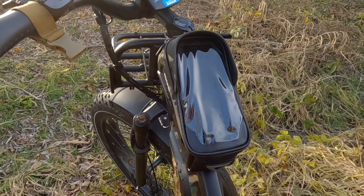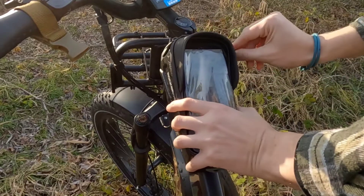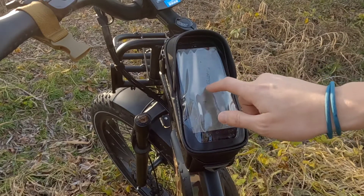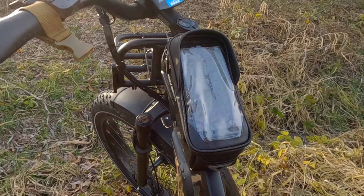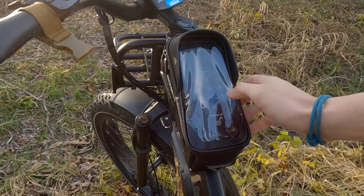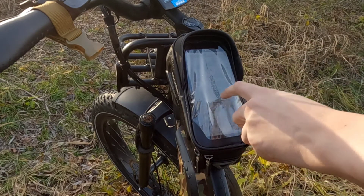Let's have a look at this TPU touchscreen. I'll be using my old Samsung A70 for testing. It slides in easy. I have to say I'm very impressed — it's very responsive. It has to be mentioned that there's no easy way to press the buttons on the side of the phone — in my case the power button and the volume — but the touchscreen works great. And yes, the touchscreen can be operated in the rain.